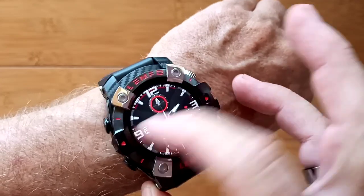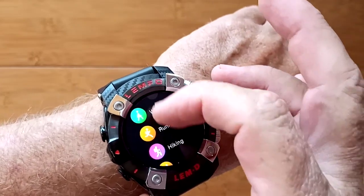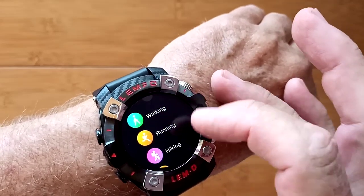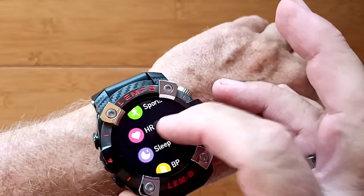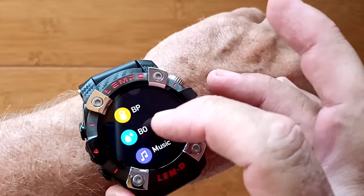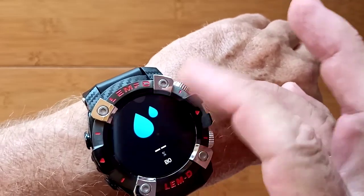When you swipe the other way, you get into a whole bunch of things, including data from your sports — a robust sports section, not integrated with GPS, but with a step count you can get your distances in walking, running, and other sports. You've got heart rate, sleep time, and now blood pressure and blood oxygen readings as well, with summaries in chart form.